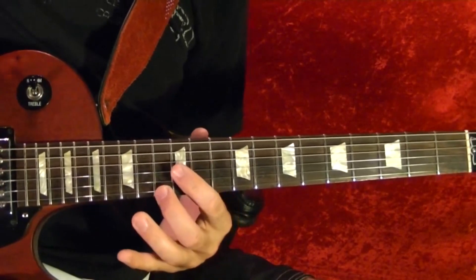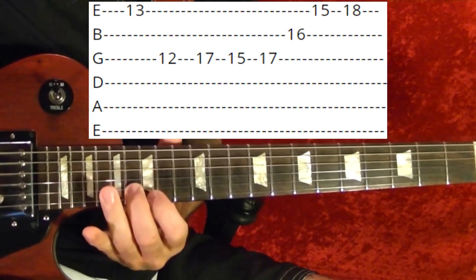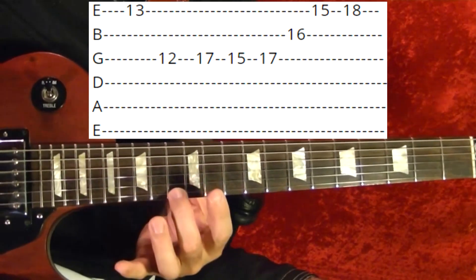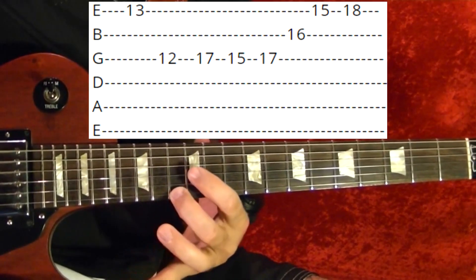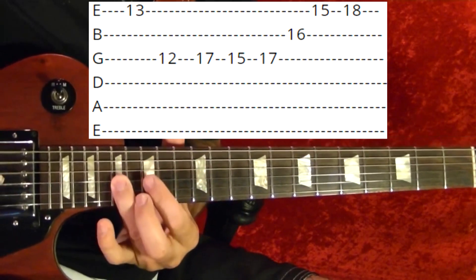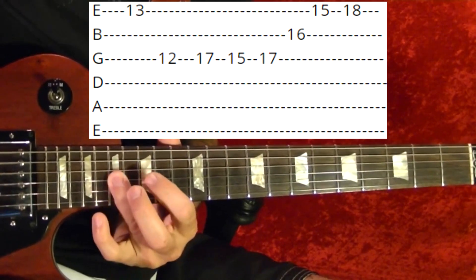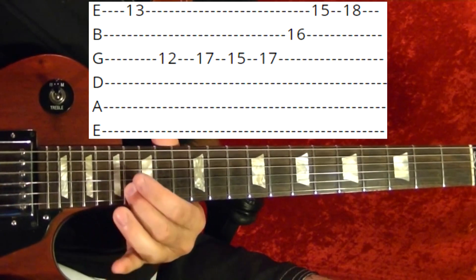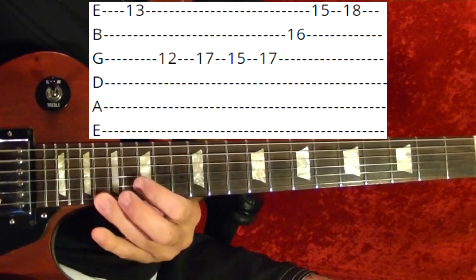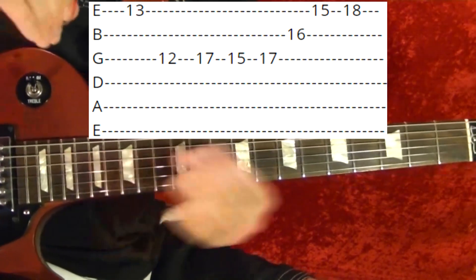Riff number eight: first string 13th, third string 12th, third string 17th, 15th, back to the 17th, second string 16th, first string 15th, first string 15th, last note 18th fret. And that's the lesson.